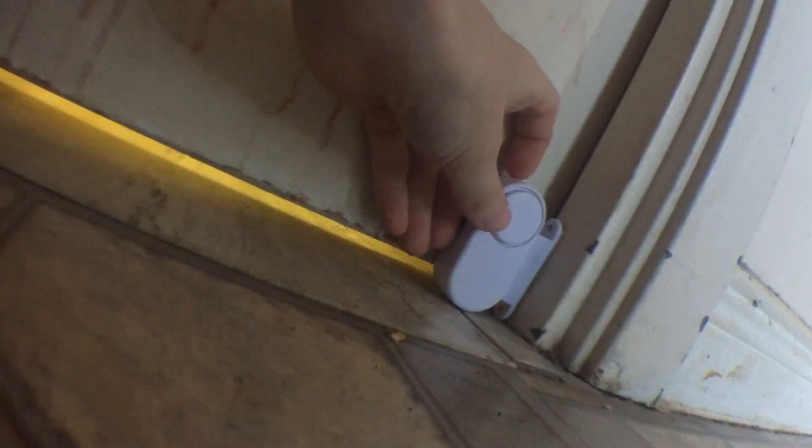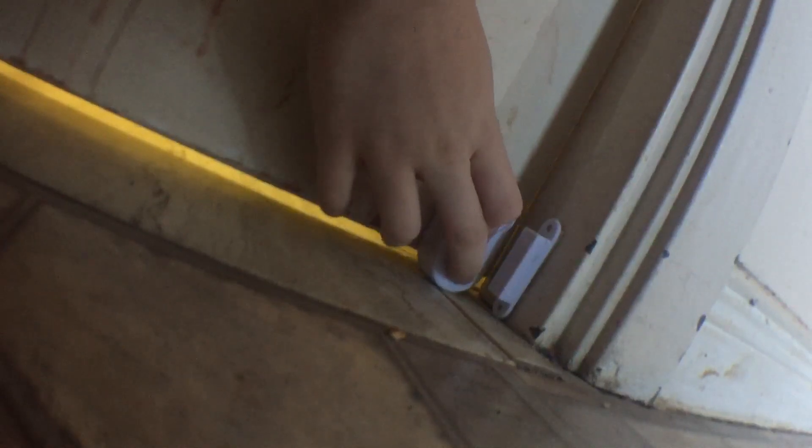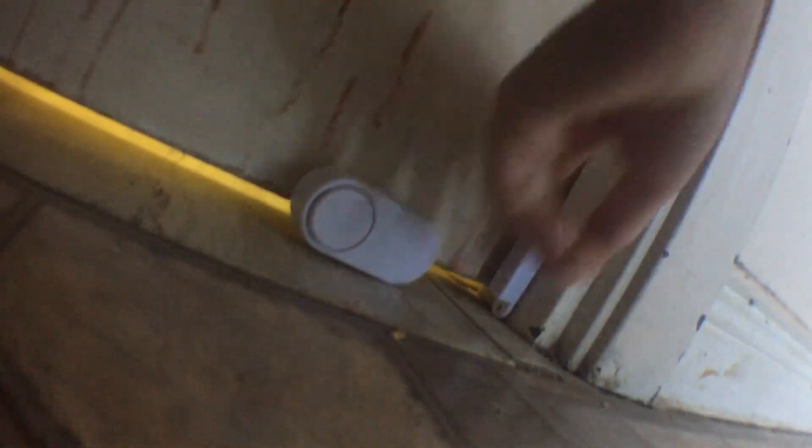Yeah, it's gonna be sideways, I can't find any other thing. So what you do is you stick it together, and then you put that right there, and this on the actual wall. Like that. So when the door opens, it goes away. And when you close it, it doesn't make any noise. So that's how that works.